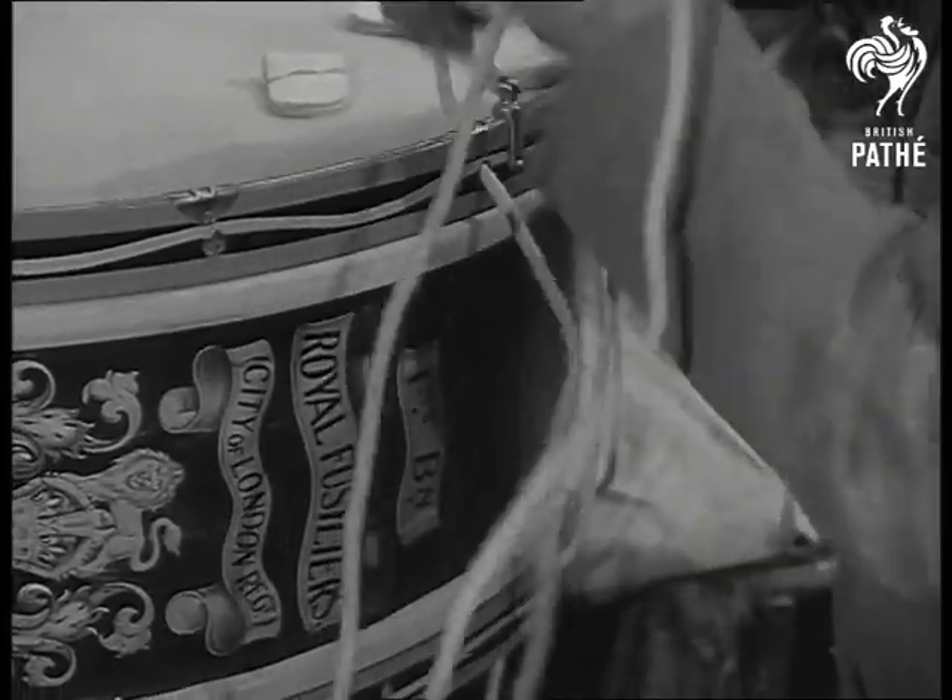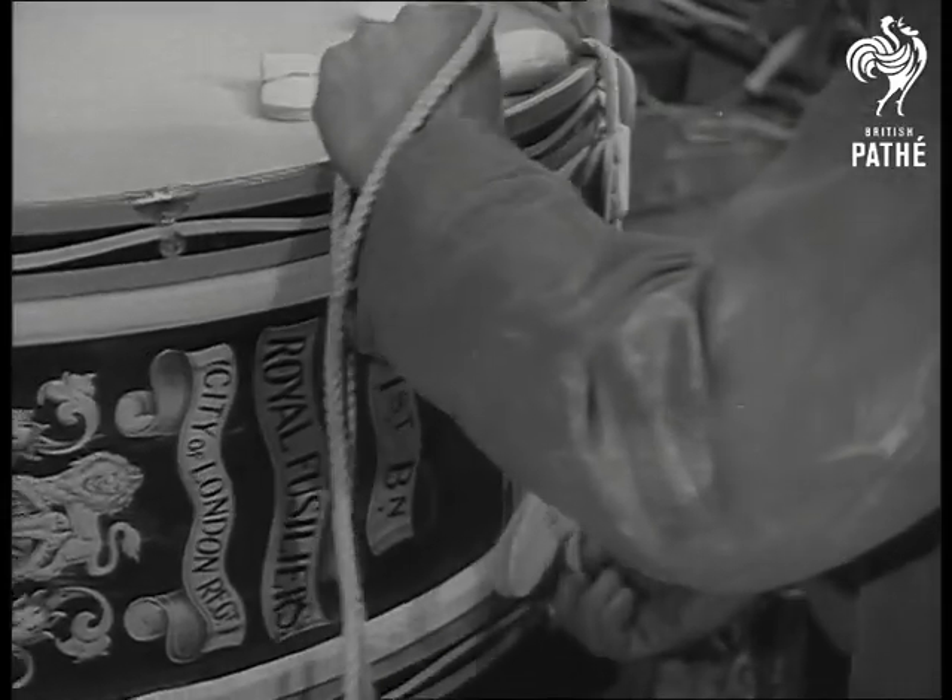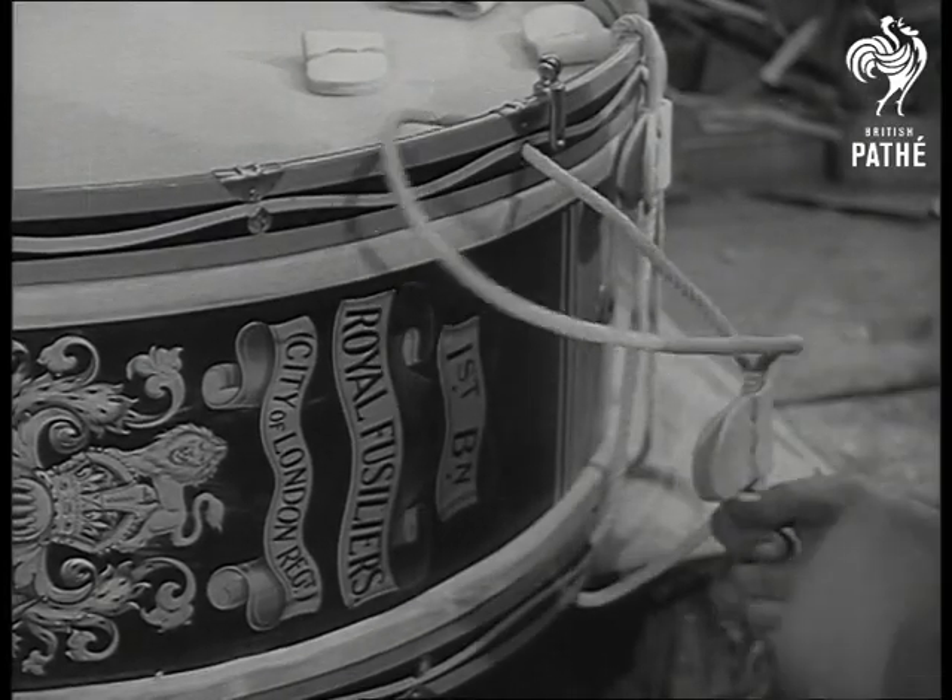So, to the final stage, the threading of the cords. Cords like this, stretched taut on drums at Waterloo, Lucknow, Sebastopol.